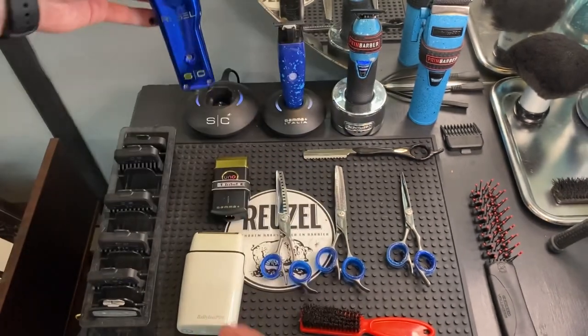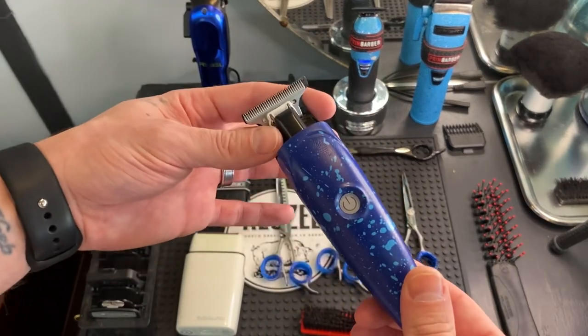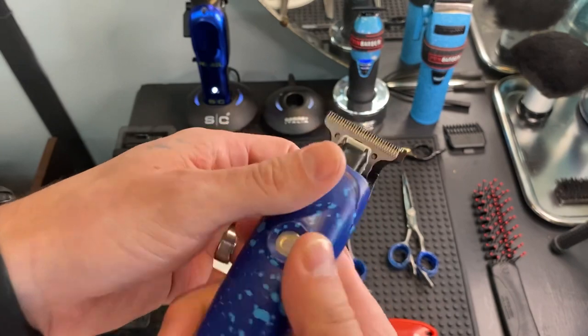Next up we got the Absolute Hitter from Gamma. I usually just use this for a bald line — it's not very sharp.